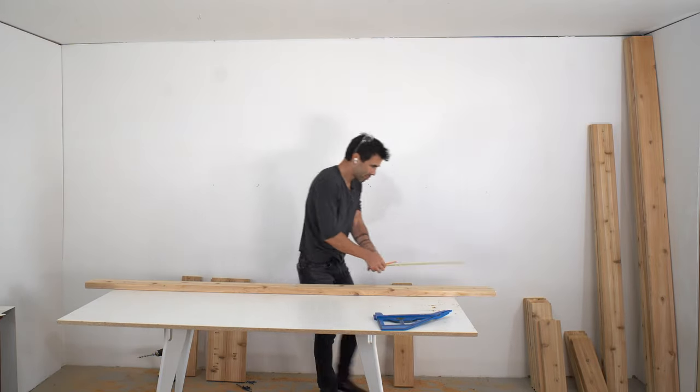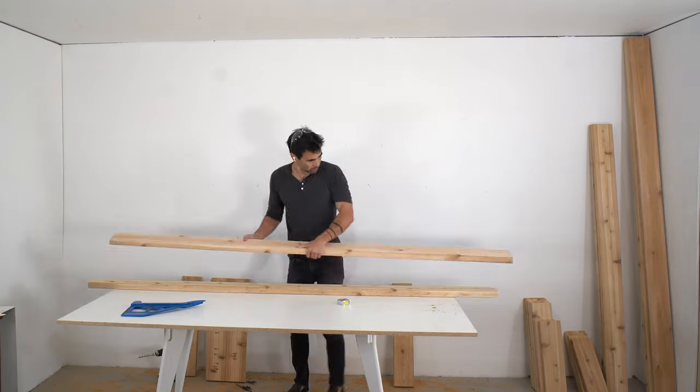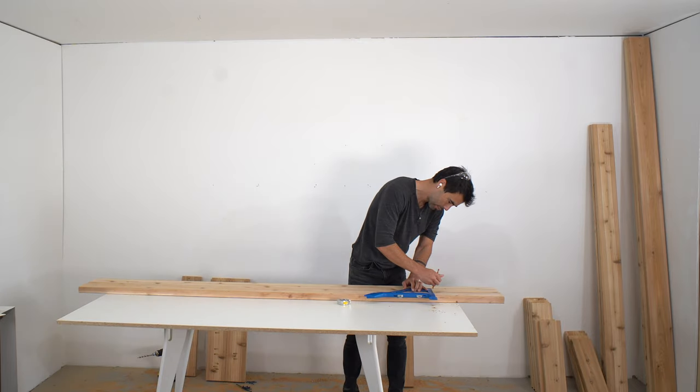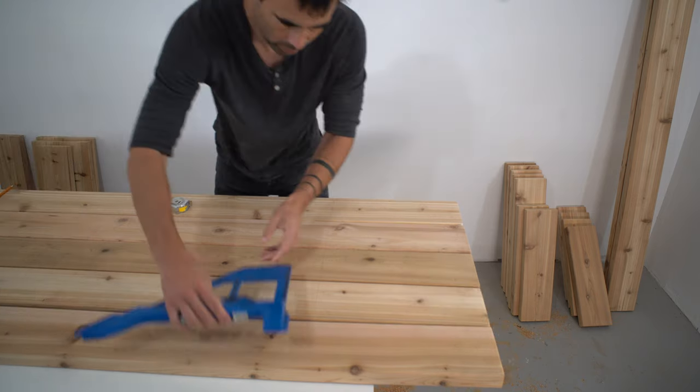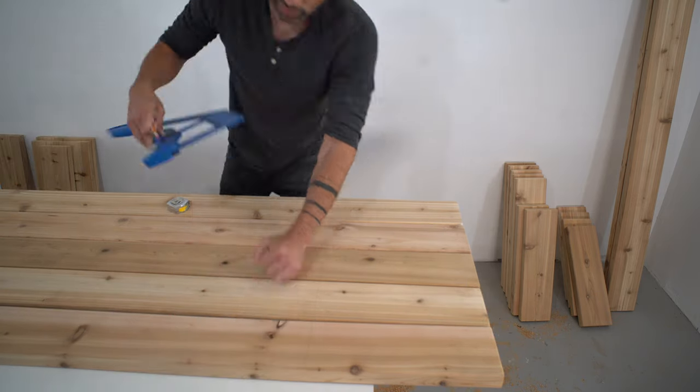I drew lines on these eight-foot long 2x6s so that I could assemble it upside down and know where to line up the lower support panels. Once again, the portable crosscut comes in handy for drawing perpendicular lines.